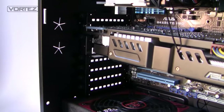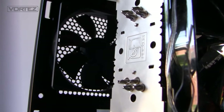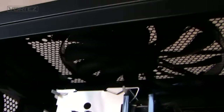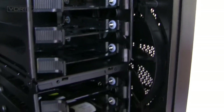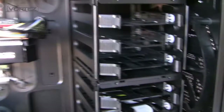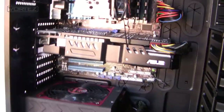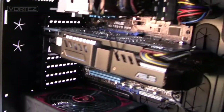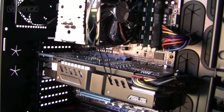At the back of the 650D we've got 8 PCI expansion slots, so if you want quad SLI you've got that option. Moving up, there's a 120mm rear exhaust fan and at the top a 200mm fan. Combined with the 200mm fan behind the hard drive cages as an intake, we've got three pre-installed fans in total, which should be adequate for cooling. For the full thermal performance review, check out vortez.net.